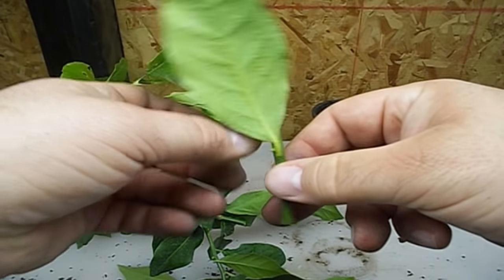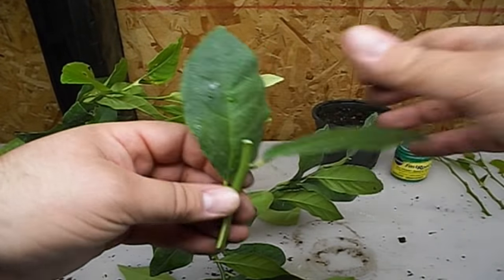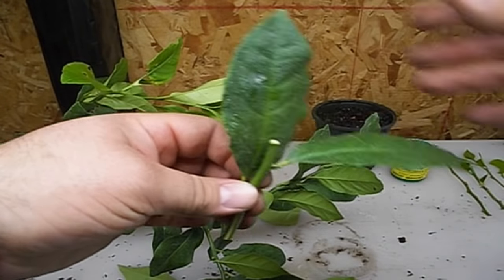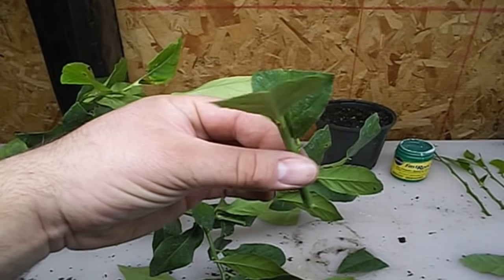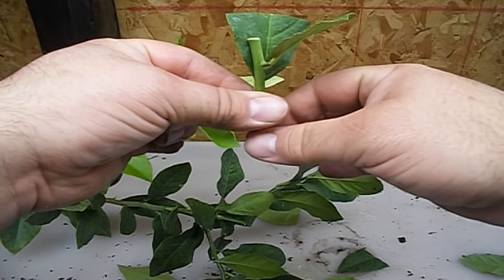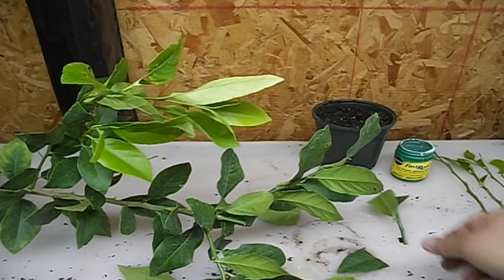I'll show you what you need to promote and help that growth. The leaves that are left you can peel off. I leave two leaves on my cuttings, and I just cut these leaves in half — that helps to retain moisture. We want this to retain moisture and we want the roots to come out the base. Okay, so we've prepped that; I've got a couple other guys over here ready to go.